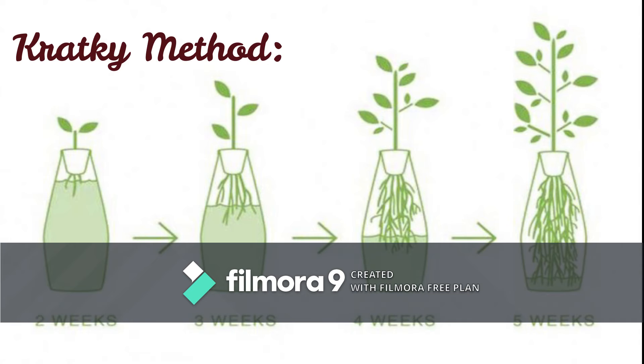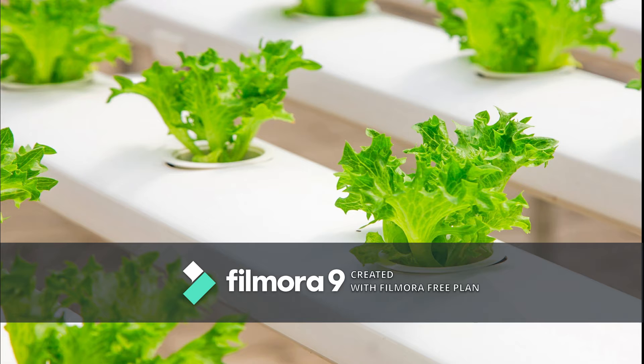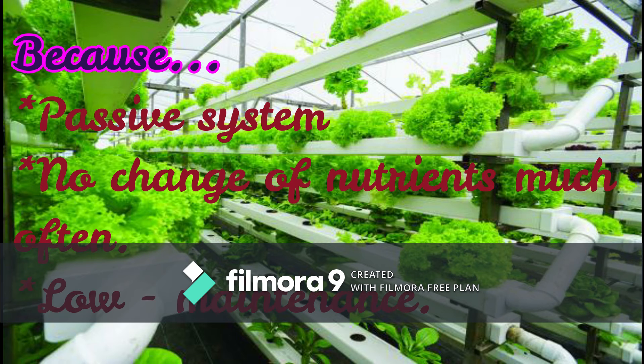The first passive method is the Kratky method, discovered by B.A. Kratky from the University of Hawaii. It's a set-it-and-forget-it method of growing because it's a completely passive system with no frequent change of nutrients.